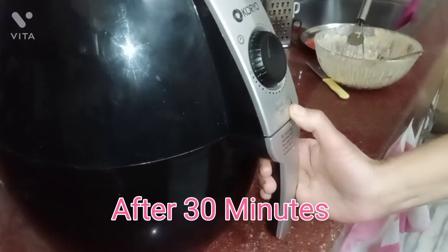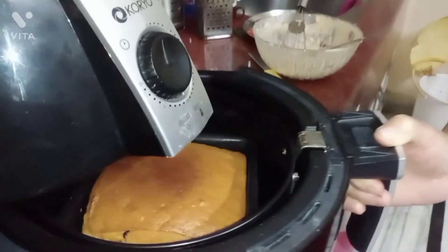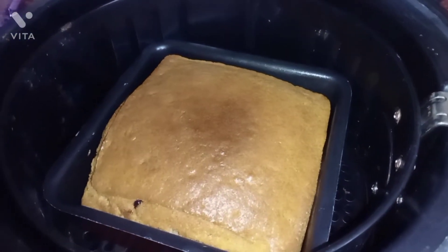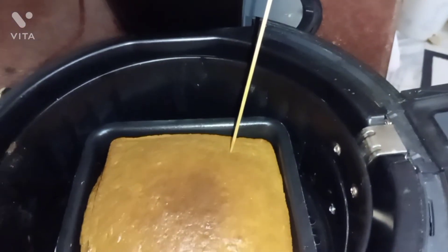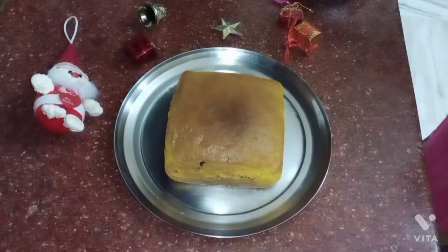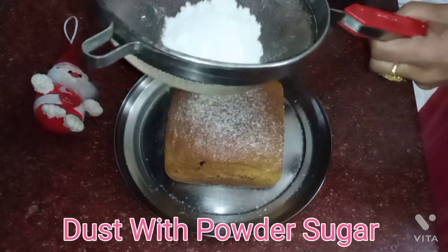So the cake is baked at 140 degrees Celsius. The color is perfect and the flavor is perfect. This cake is perfectly baked. Now I will do some powdered sugar dressing.